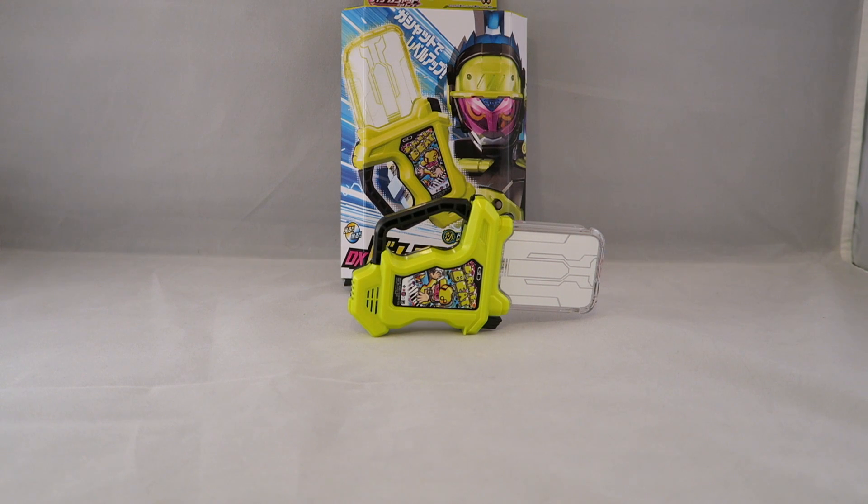Hey YouTube, Dawson Ryder here with my review of the Deluxe Do-Re-Mi-Fa-Beat Gashat. That's gonna be a thing for me to say, but this is Kamen Rider Brave's Level 2 Gashat, which is based on a rhythm video game.